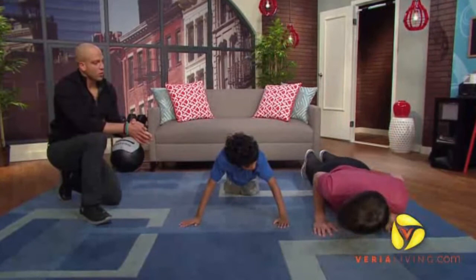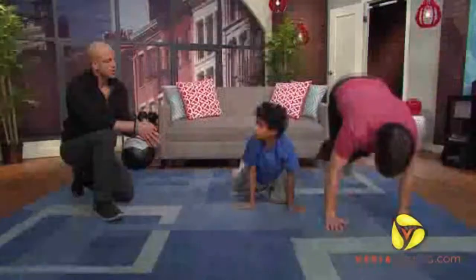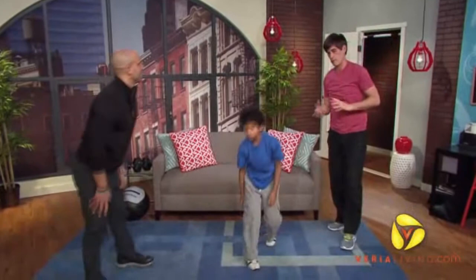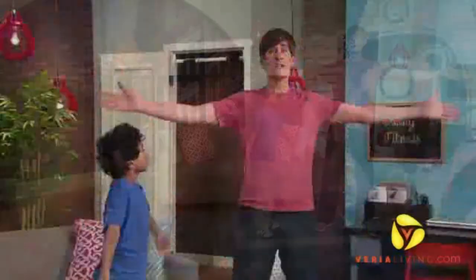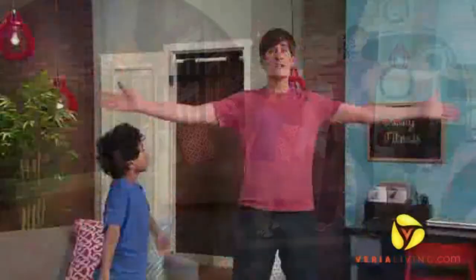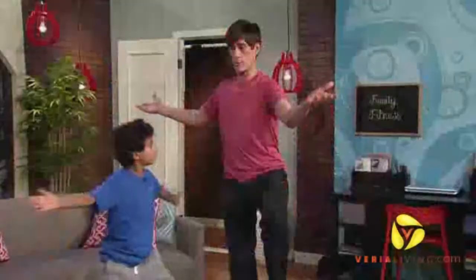These are power moves, Daniel. Are there some more relaxing moves that are kid friendly, maybe yoga related? Yes, there are. A lot of the kids — what you want is these relaxed moves but you want them to strengthen themselves. So we go up, you're breathing in, and you come down, and you go up on one leg. And you turn.